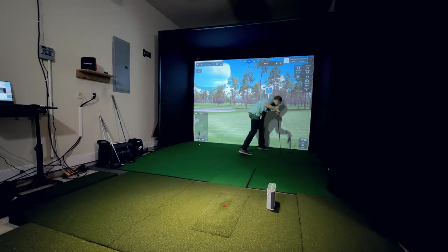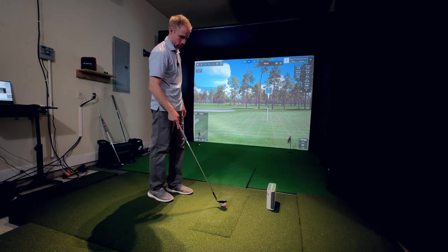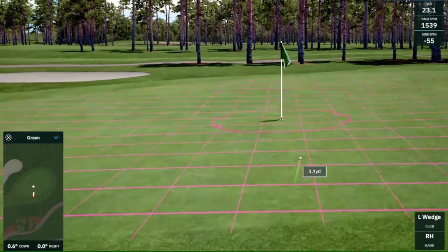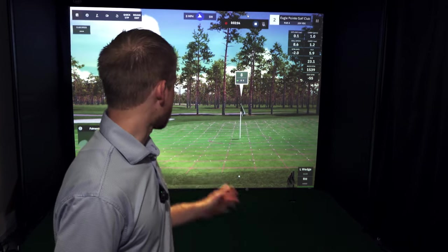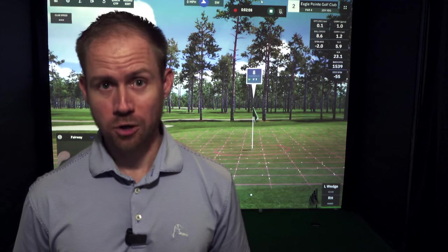That one read perfectly. I'll leave one intentionally short just to show you it's doing even better than that — just a little pop onto the green and it's working great. This version is a much more playable version to use with GS Pro. You're not going to have issues with chipping and you can actually putt — you don't have to use auto putt anymore.